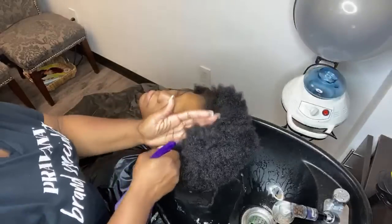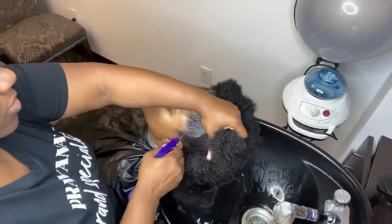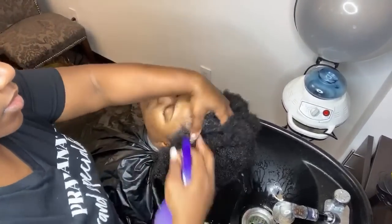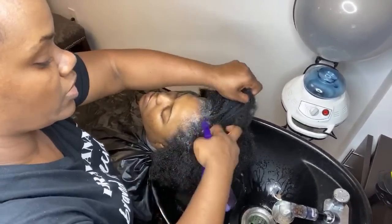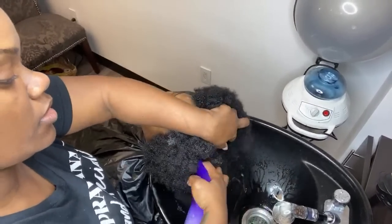Someone said it would be in the pharmacy area as well, which is very true — it just depends on the store. You also want to make sure that you spray it right in the front and in the crown area. This is another place that buildup loves to hide.